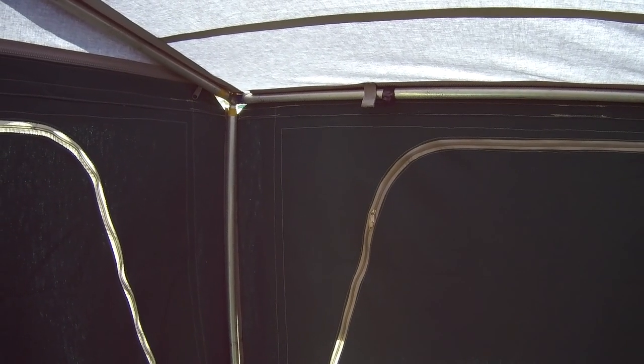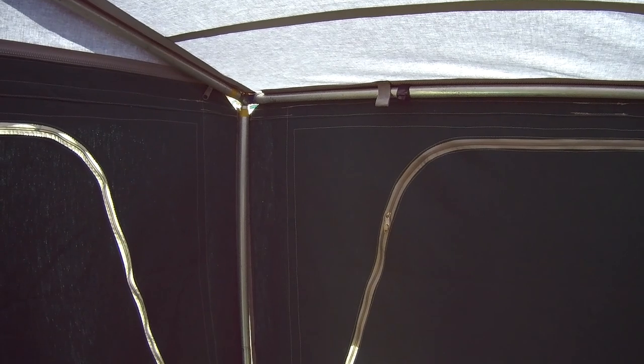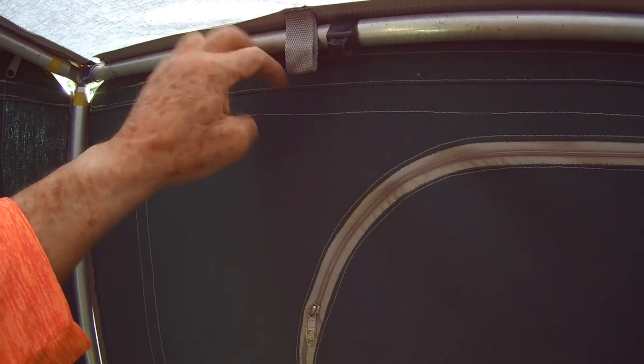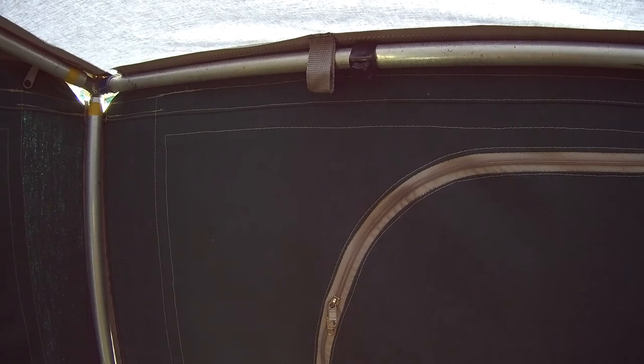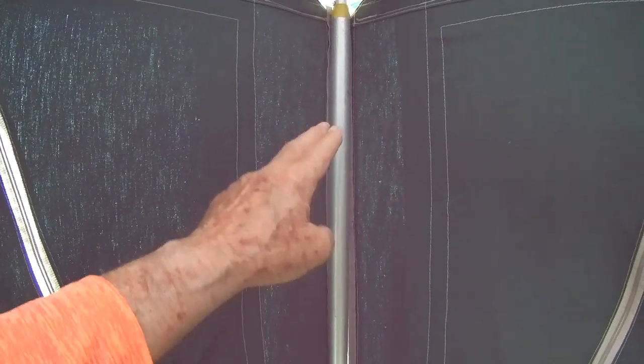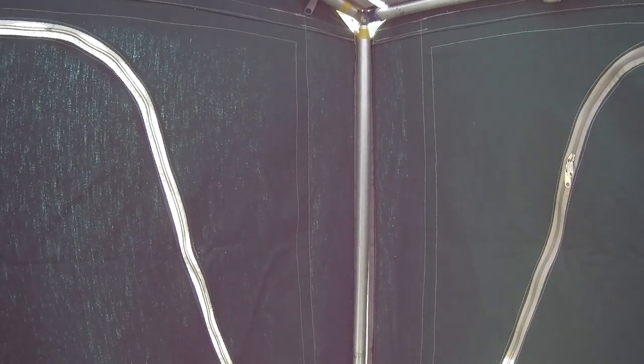We've now put the roof poles in — makes it nice and sturdy and neat. They've got little flaps which the poles should actually go through, but we found it's a lot easier not using the flaps. The inside upright pole comes inside the tent. When you're zipping it up on the outside, you may just have to take a bit of tension off one of the guy ropes that hold the pole up — that makes it much easier to zip up.